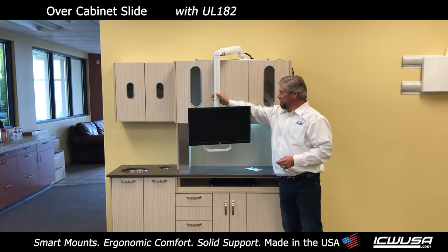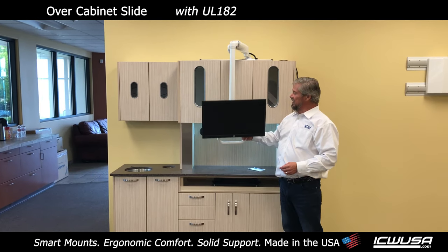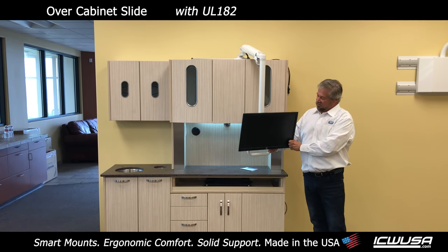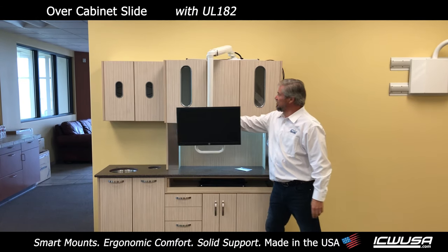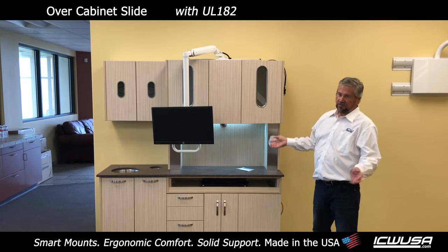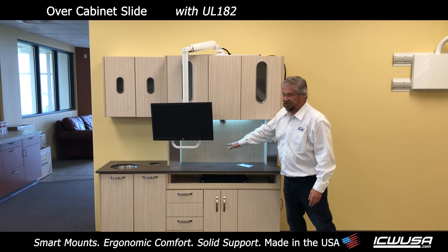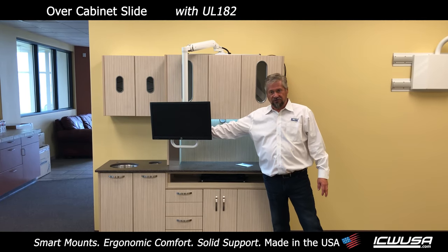When you put it in place, it also will go up and down so that you can work sitting or standing. The monitor will tilt, so when you bring it down and tilt, you can have a better look at it. In addition to that, we're not showing it here, but ICW has every mount and keyboard imaginable. We can also mount trays and keyboards inside the cabinets to accompany your monitor if you so choose.